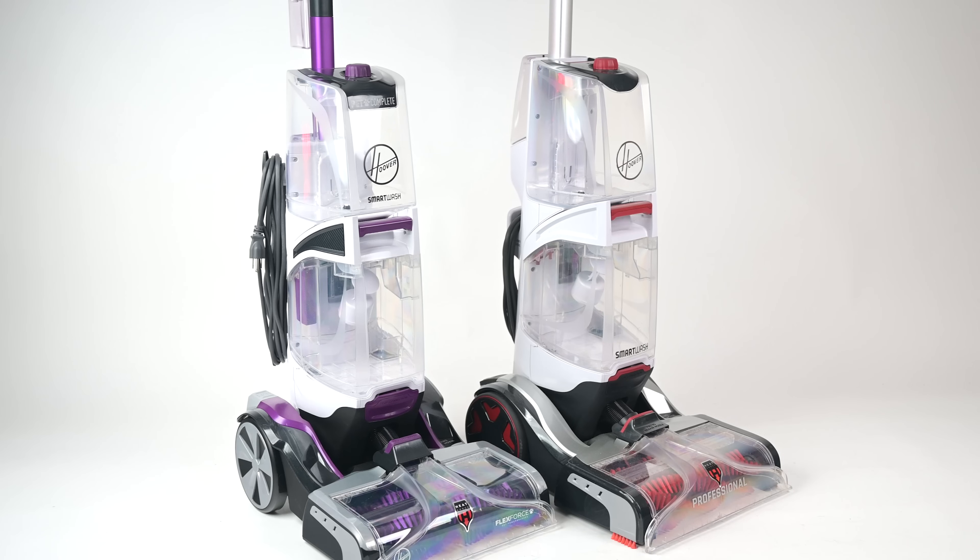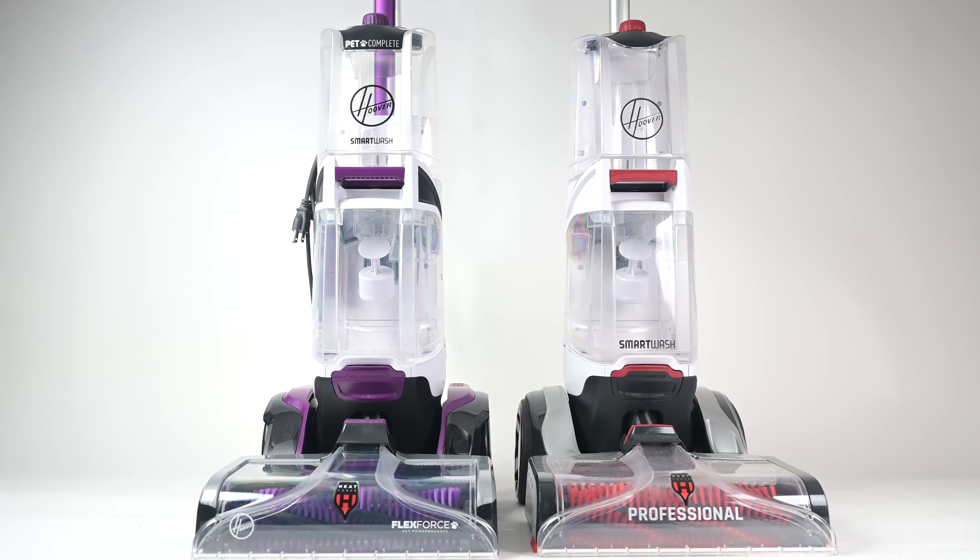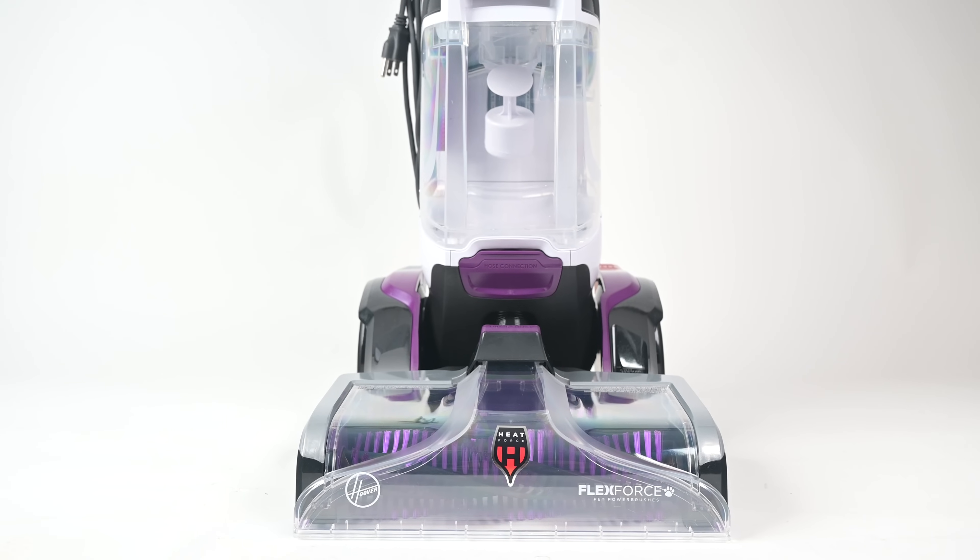Now, so far I've pretty much described the SmartWash Pet and the original SmartWash, since other than a few minor design tweaks, they're pretty much the same unit and operate the same way, but the Pet version does have some unique upgrades.